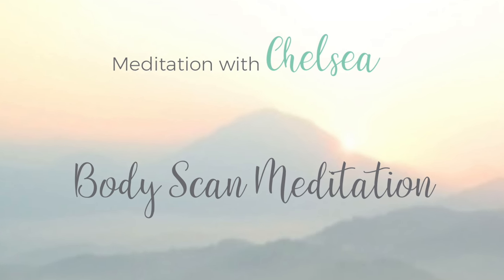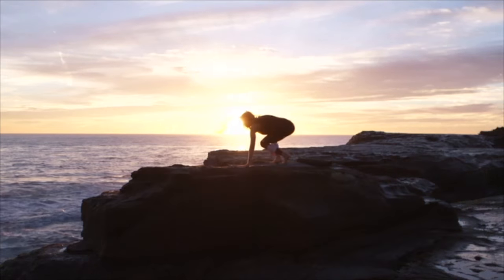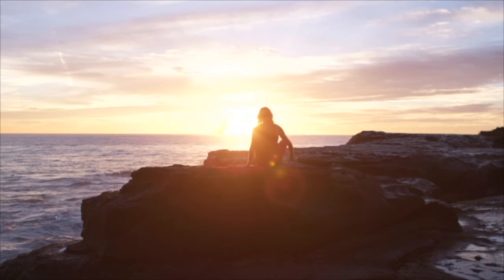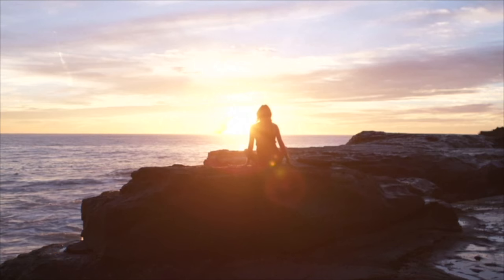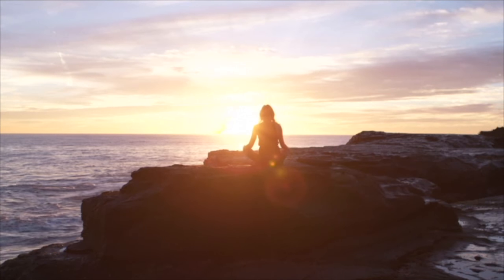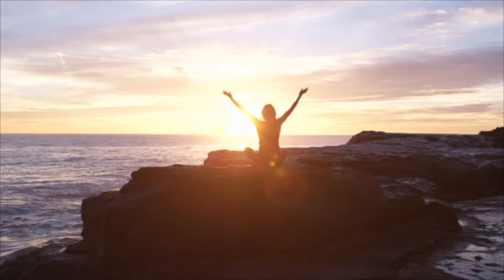Welcome to this 3-minute guided body scan. Just start by finding a quiet place and sitting down in a comfortable position, your feet on the floor, your hands in your lap, and just gently closing down your eyes.